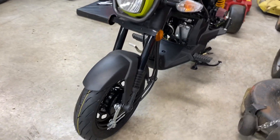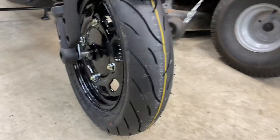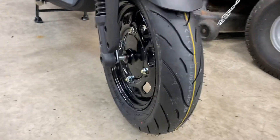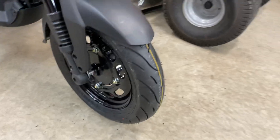Hey guys, just want to do an update video on the tires. I got them back on — the front tire is 190/12 inch. You can go a little bit wider than the factory 90/90, and it looks pretty good.